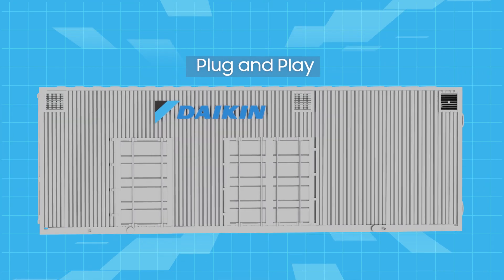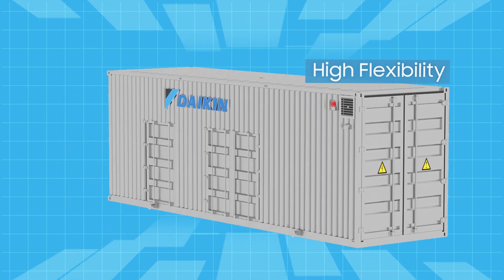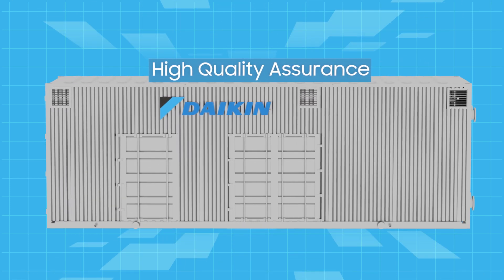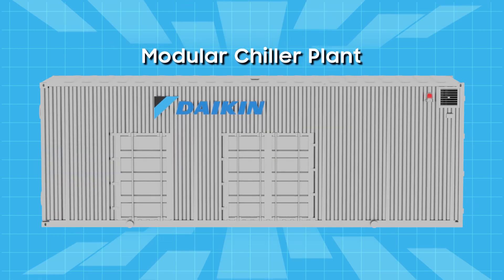The plug-and-play Daikin Modular Chiller Plant is highly efficient, flexible, compact, and saves you time, while providing the same high-quality assurance you've come to expect from all Daikin systems. The Daikin Modular Chiller Plant — the answer to your building's climate control needs.